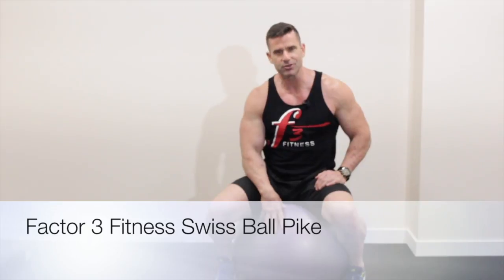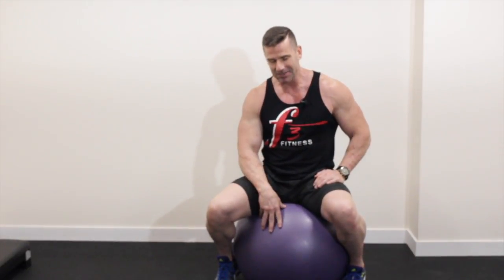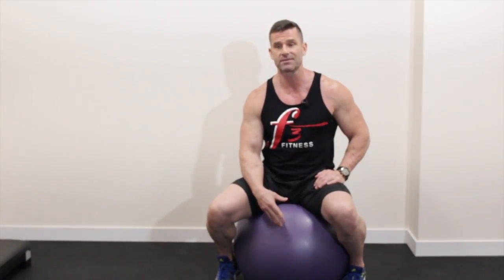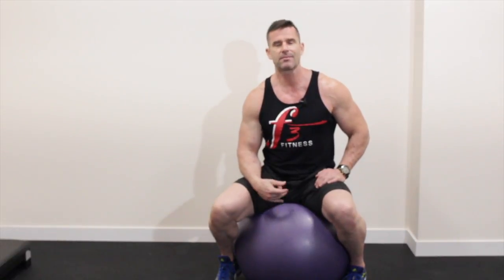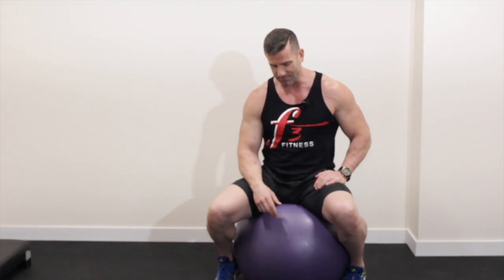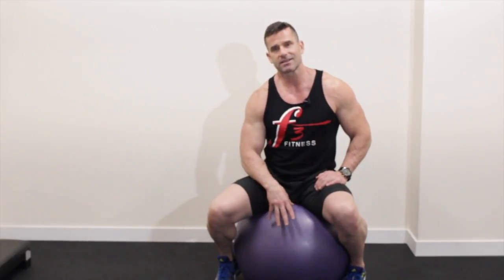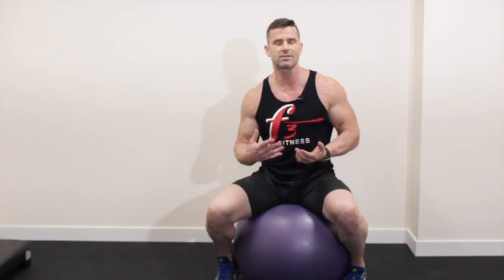Hey guys, this is David Jelks from Factor 3 Fitness and I want to reintroduce you to this Swiss ball. I met him quite a few years ago, probably over 20 years ago when I first arrived at one of the facilities I was working at, and I didn't really have much use for it. Back then we called it a physio ball, so I assumed you had to be injured to use it. What I am finding now, having used this for many years in my practice,